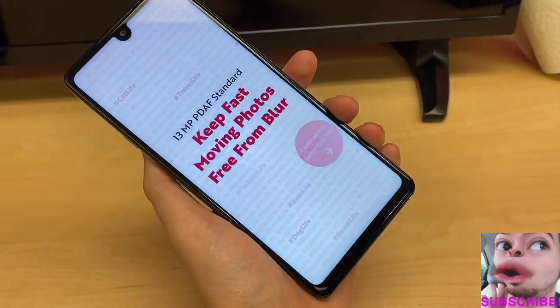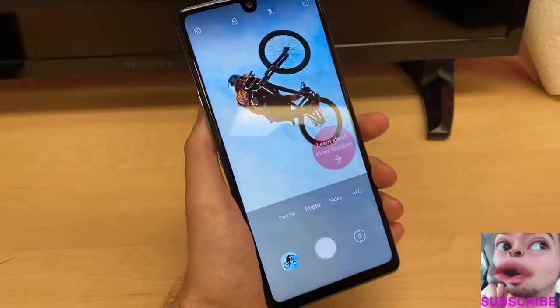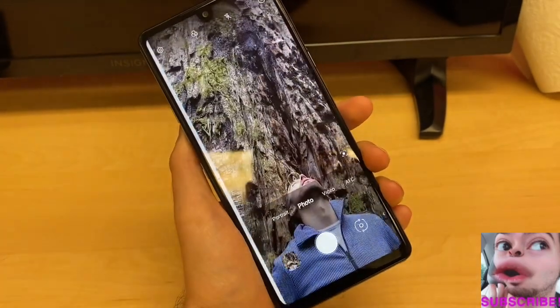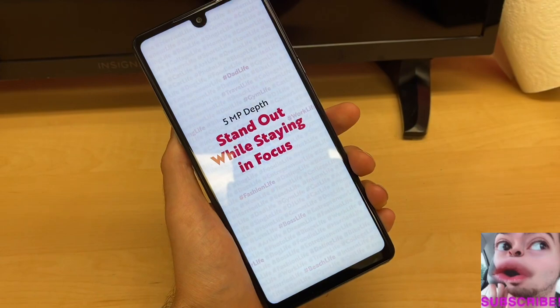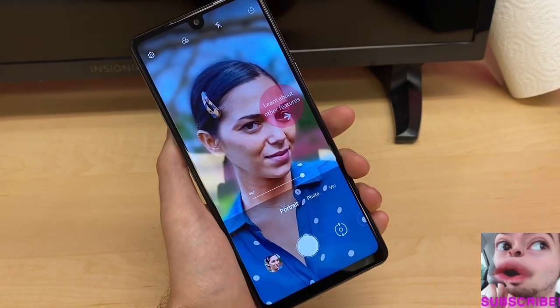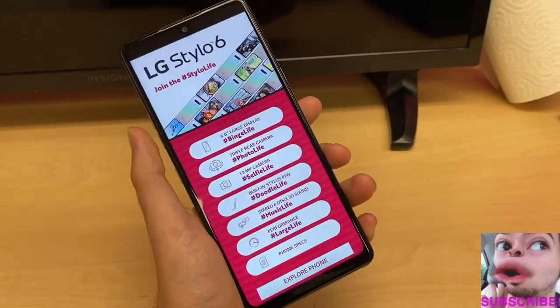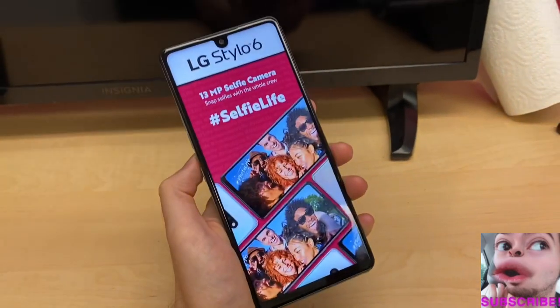We're talking about a 13-megapixel main camera which keeps fast photos moving and blur-free. We also have a 5-megapixel 120-degree ultra-wide lens, giving you a bigger picture with the same device. And there's a third lens for portrait-style shots, keeping your subject in focus — very much like portrait mode on other devices. It's a beautiful camera system on a mid-tier device that won't cost you too much money.